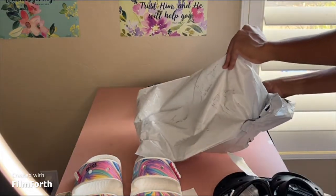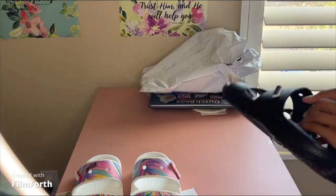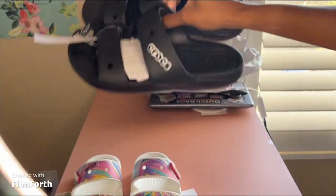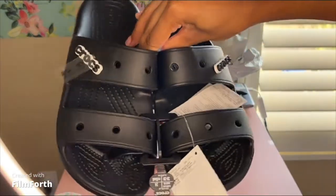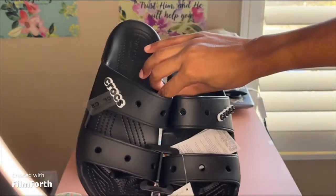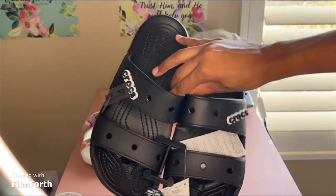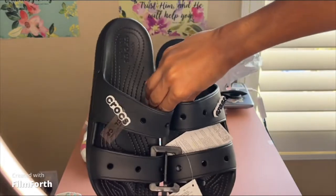I got the classic sandals — the white multicolored and then this plain black pair, see that. This plain black pair, they were twenty-five dollars each. I bought one and got one free, and yeah free shipping. The tax and all that came out to twenty-seven dollars total.